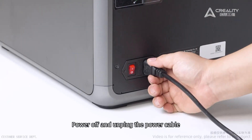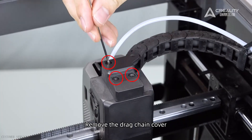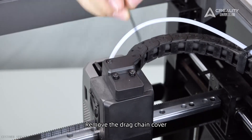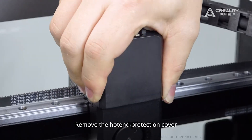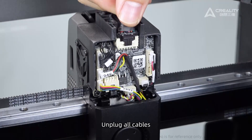Power off and unplug the power cable. Remove the drag chain cover. Remove the hotend protection cover. Unplug all cables.